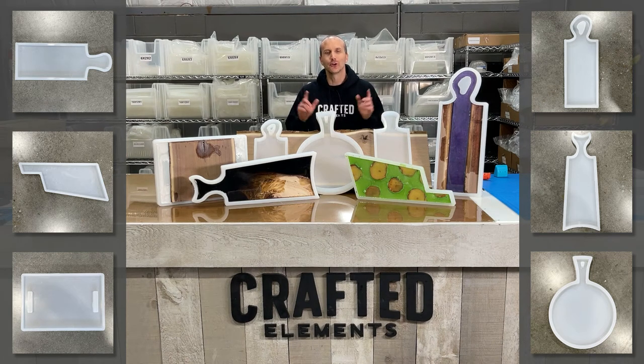If you're a resin artist or a woodworker, you're going to want to watch this video. I'm Sean from Crafted Elements, and since 2019, we've been the leading supplier of large silicone and HDP molds to the woodworking and resin art industry.